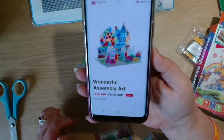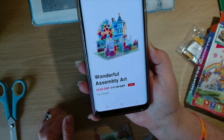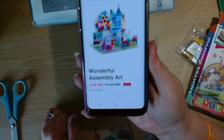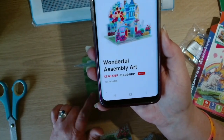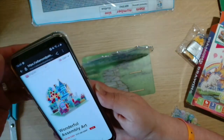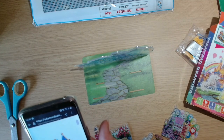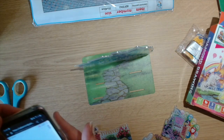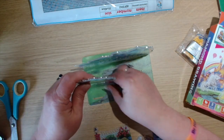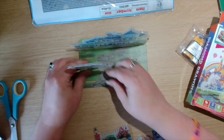This is the Wonderful Assembly Art and it was nine pound and six pence. They're having a sale at the moment — it should be £17.30 but they've got it on for £9.06. Looking at the picture on my phone, I'll be able to work out how to assemble the pieces.